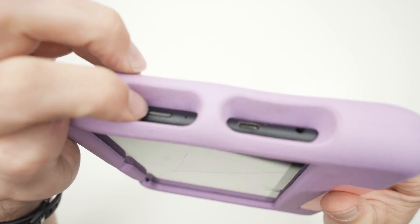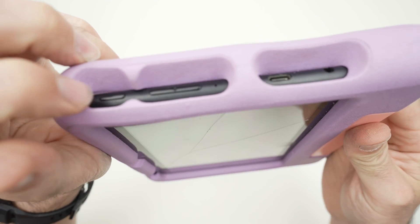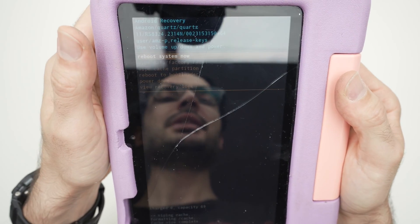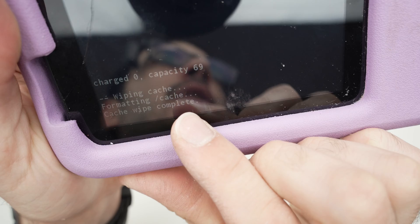Then use volume up or down to select 'Yes.' Once it's selected, press the power button once again. Once you press, you're done. You'll see a confirmation message: 'cache wipe complete.'